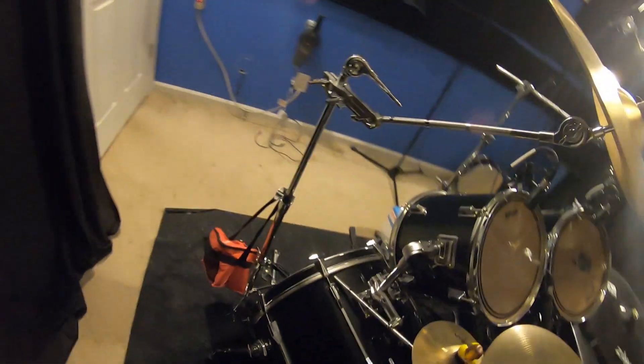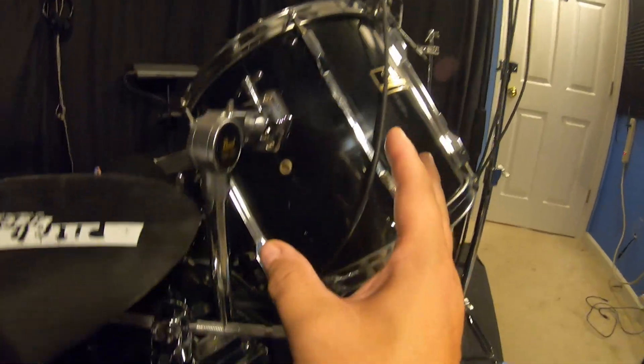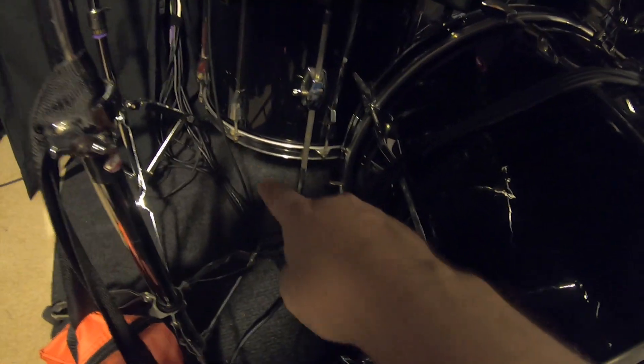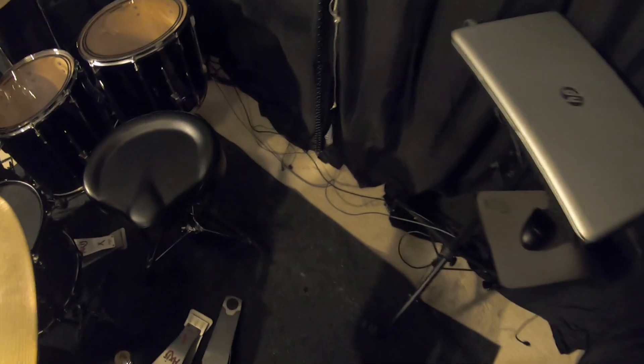Let me talk about the cords for a second — I'm very particular about my cables. All these cables for the drums run down here, same as I did on the white kit. They're all wrapped up right here, they all go down the side, and they all plug into the XR18. Everything's labeled — all these microphones have labels. This drives me nuts — see the cables on the floor?